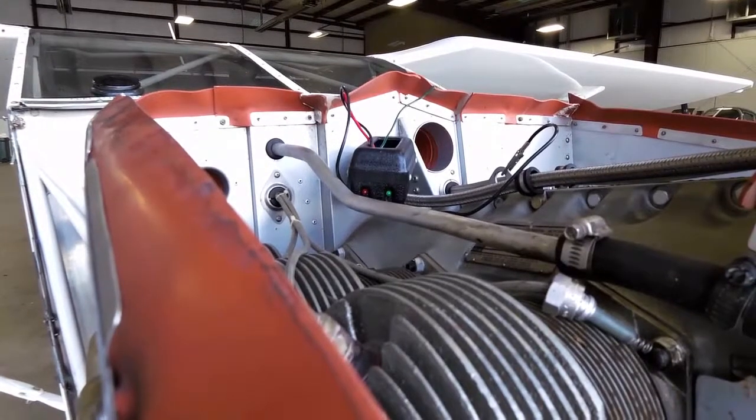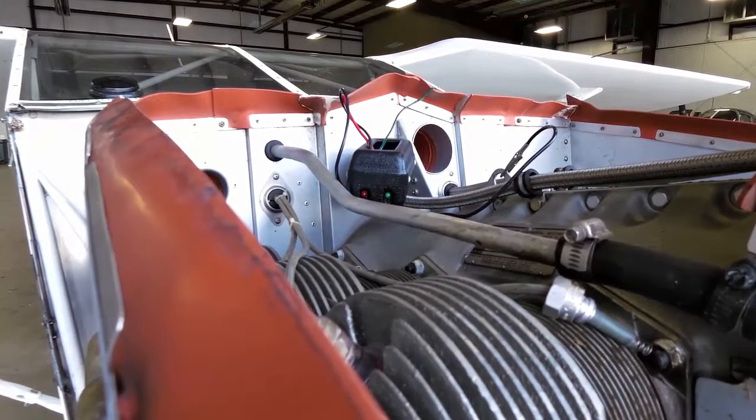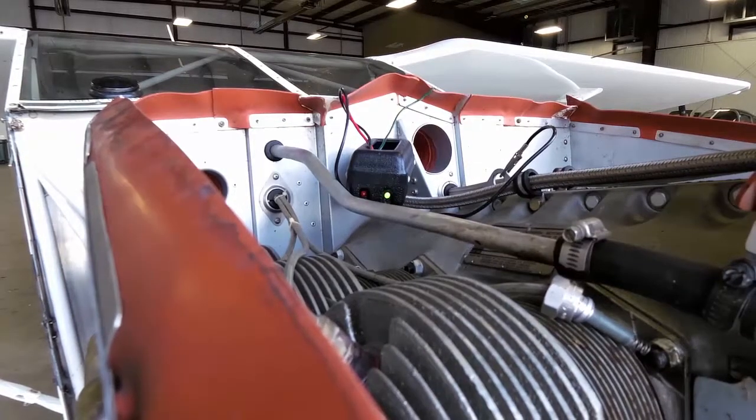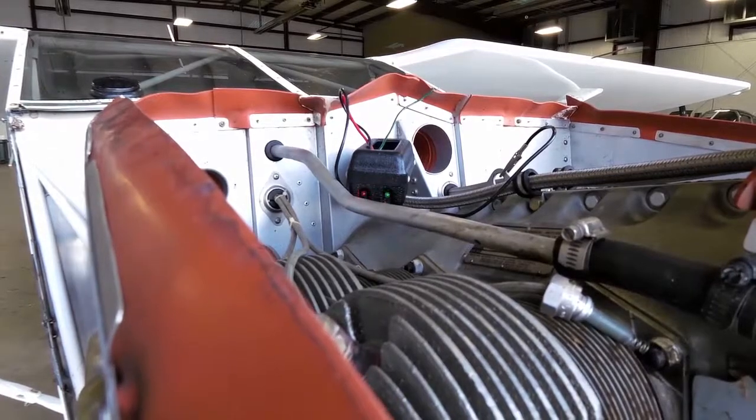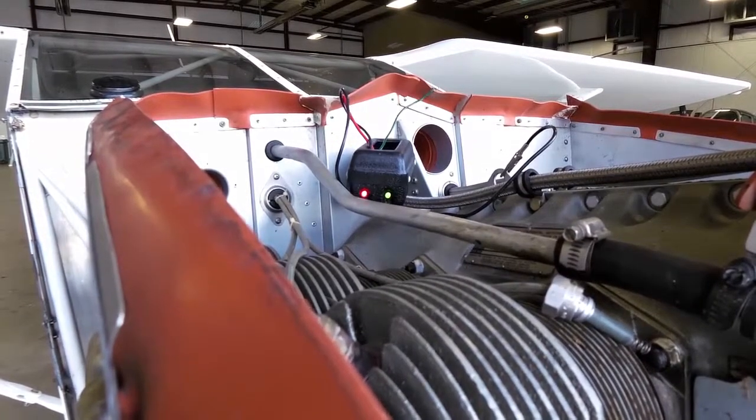Looking in on top of the timing light here. Here's where the first mag fires. And there's the second one. First mag. Second mag.